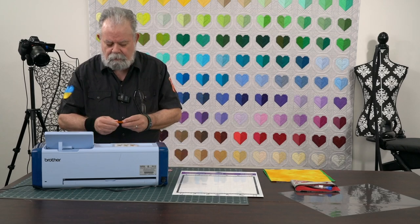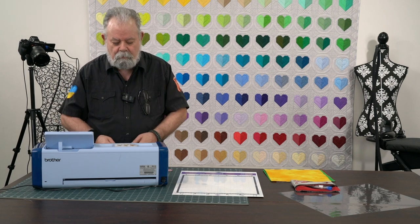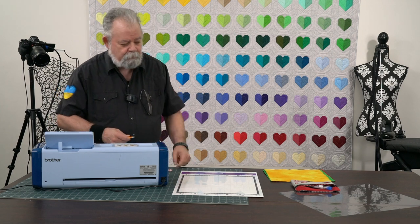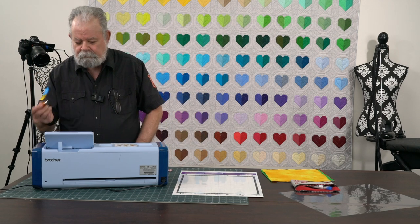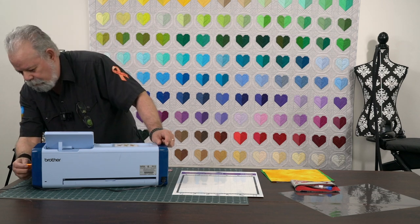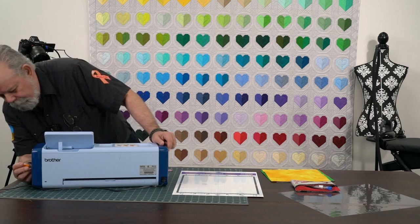Hi, gang — Dennis again with the Scan and Cut. Remember last time we were cutting vinyl for your glasses, or maybe to put your name on your machine. Today we're going to do some applique — I've got a couple different colors here and the sheet. The flash drive is loaded with the design. You can go to your machine, go to the one set of colors, go to the bottom, and create the cut file.